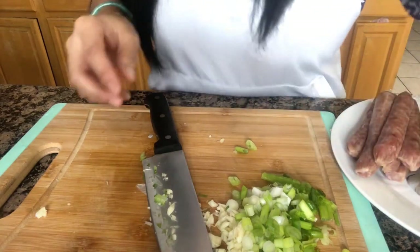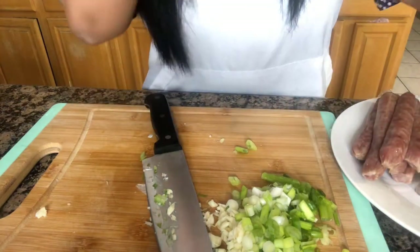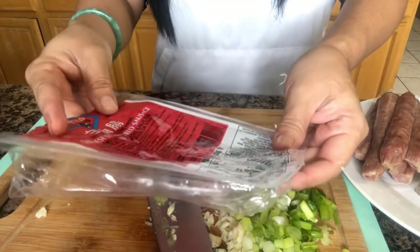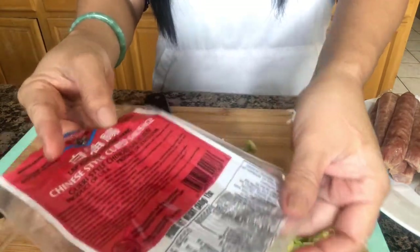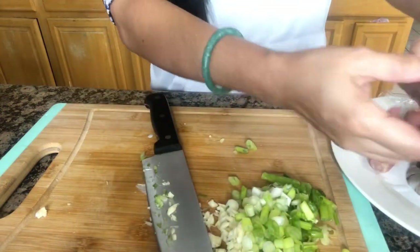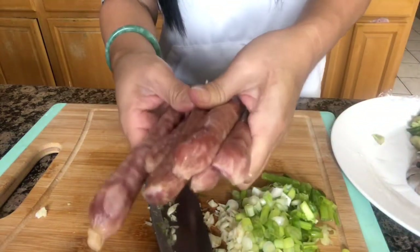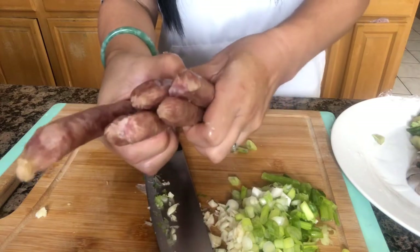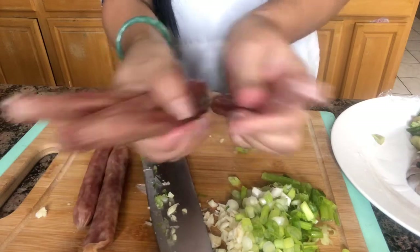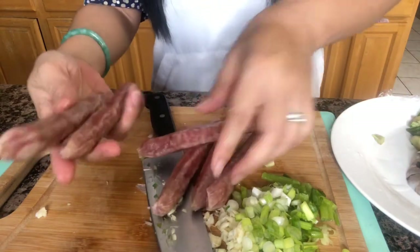This one I have here is our Chinese sausage — China-style cured sausage. I am going to use four of them for two cups of rice.